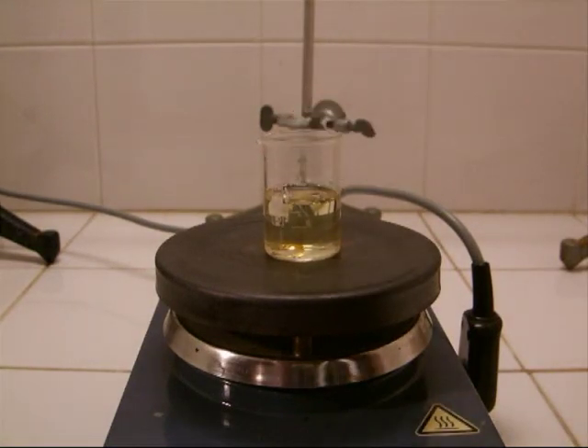Now I put a piece of gold into the mixture. Due to the low concentration of the nitric acid, the aqua regia must be heated a bit to become more reactive.